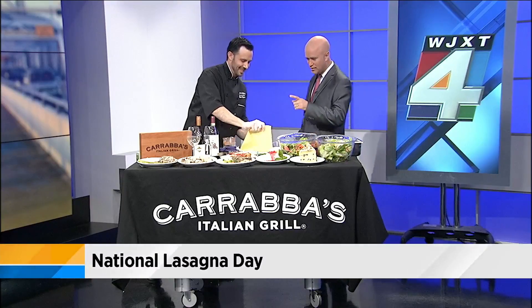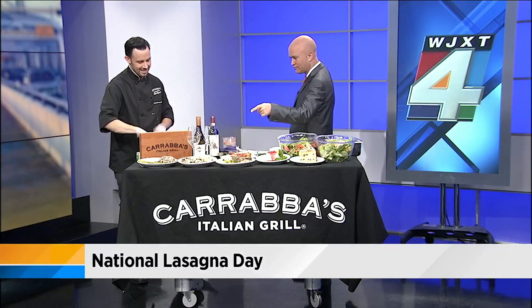One more time on that free lasagna promotion — in addition to what you're ordering, you get a chicken marsala, chicken Brian, or pollo rosa maria, and you get to take home a free lasagna for tonight or the next day. We offer delivery in four of our five locations. Keith, thank you very much from Carrabba's. It smells wonderful. Thanks so much for coming on.